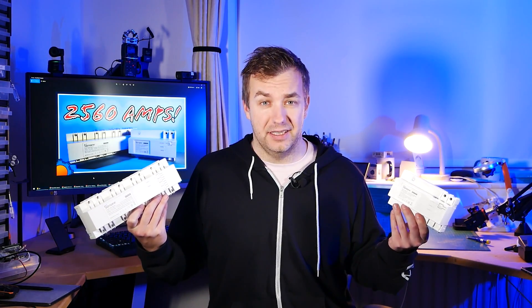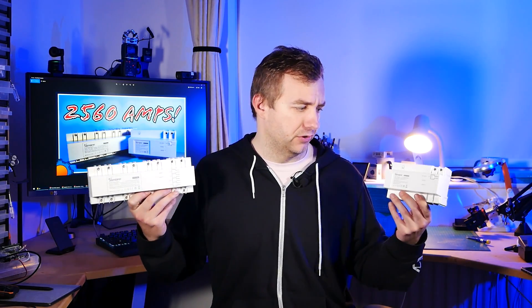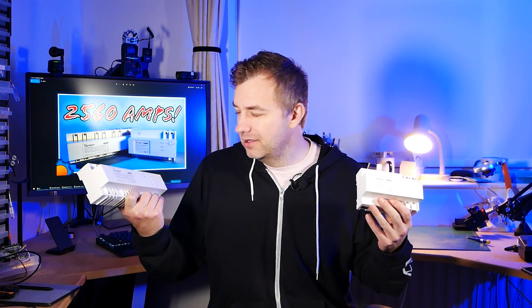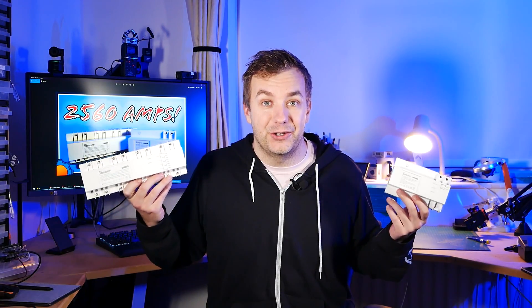I'll be honest — I'm really struggling to find use cases for these devices in home automation. Unless you're running a farm or a small business, the only opportunity I see would be to connect these in line with my fuse box to get all the power information into my home automation. It feels like an overkill, even though they're quite reasonably priced — the control unit is around $30 and the relay unit around $60 each. Links are in the description, and do let me know in the comments how you would use these devices in your home automation — I'm really curious how you'd take advantage of 20 amps per channel and 128 channels maximum.